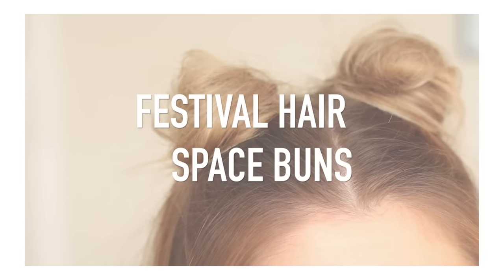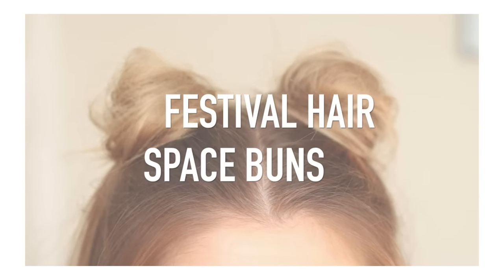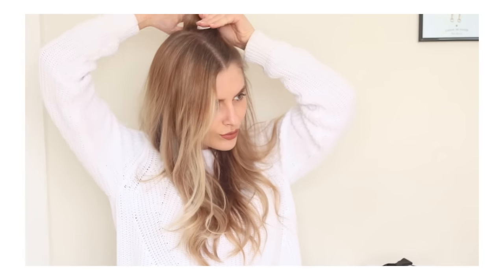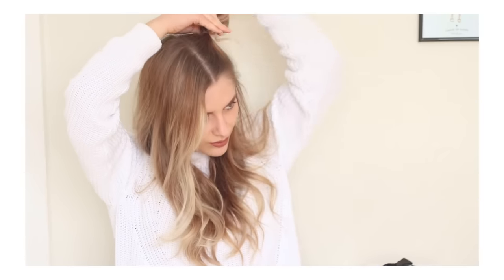Hey everyone, so today I'm just doing this festival hair with little space buns, it's quite a cute one. I'm starting out with sort of disheveled looking curled hair and then I'm taking the first little section — just the top section of my hair — and combing that up so that I can pop it into a little clear elastic.